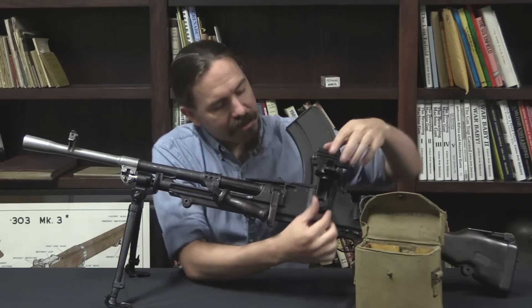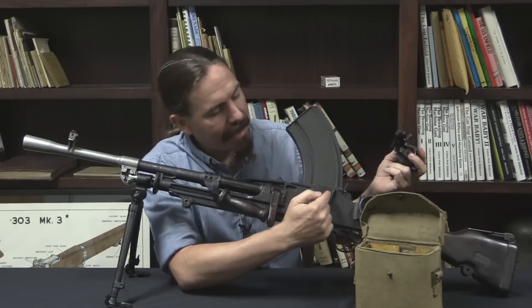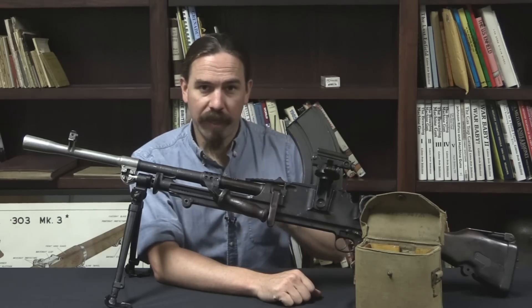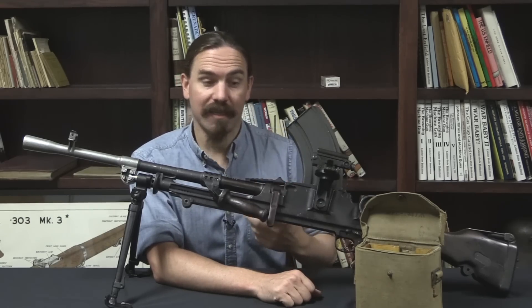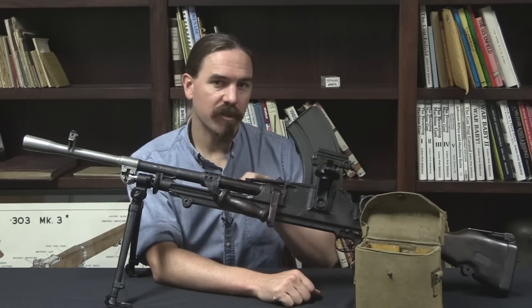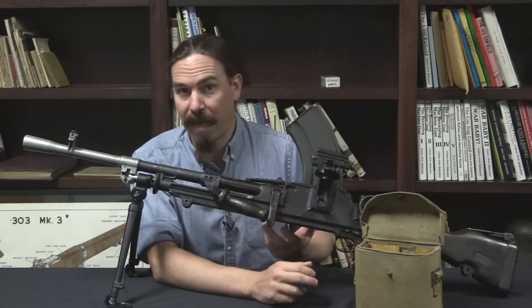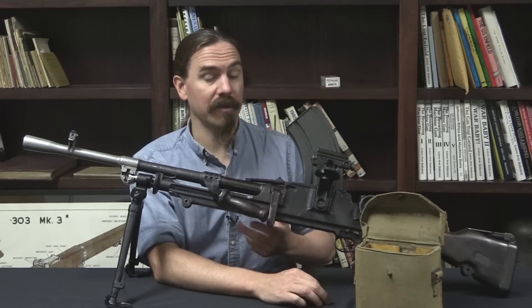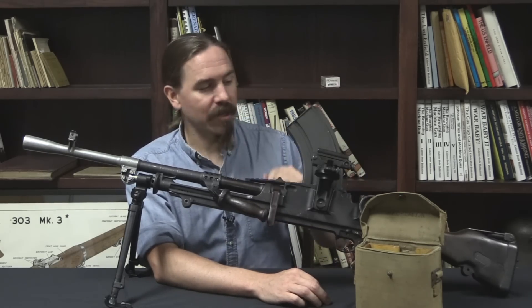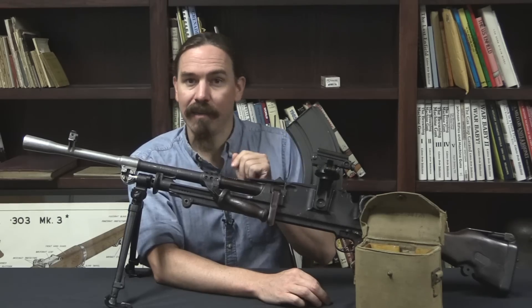This is the reason that the very early Bren guns had a second dovetail bracket in the receiver. There were originally plans to also develop a telescopic sight mounting for the Bren, but those were scrapped before they ever came to fruition. As far as I know, not even prototypes were actually manufactured. However, in 1939 they did produce a number of these fixed line sights.